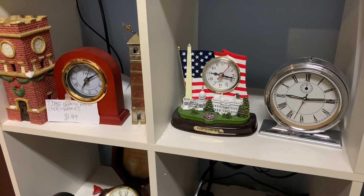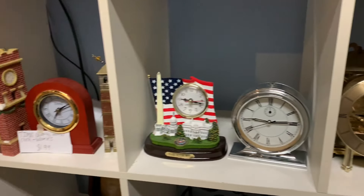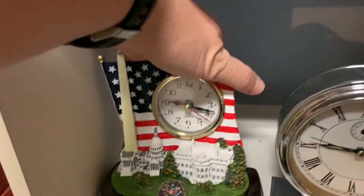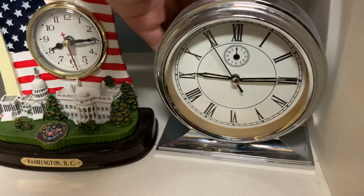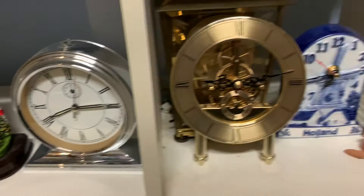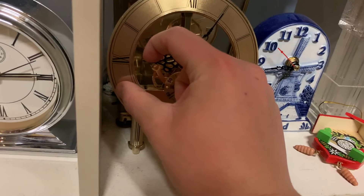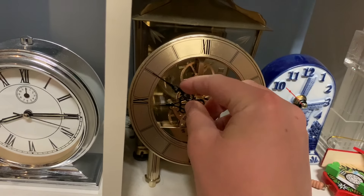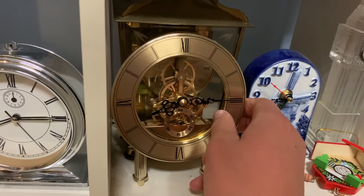Alright, now we're coming into a slightly harder section — that's right, the battery-operated clocks. These may be a bit more complicated to turn back, only because you can't turn the hands on the outside. But I'll try my best. We are going to start with this one and this one. We will just move the hour hand down. This one is safe to turn back, except I don't have the stand for it.